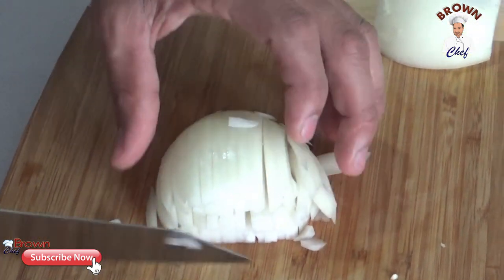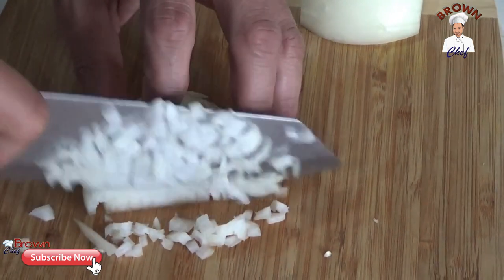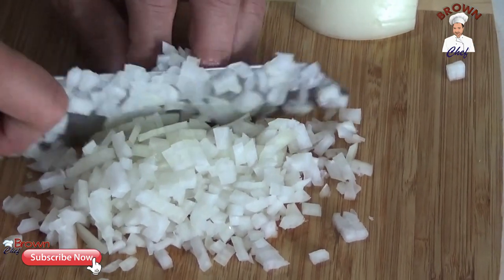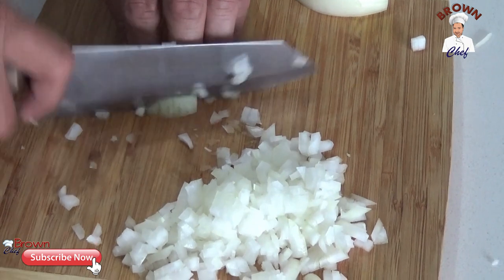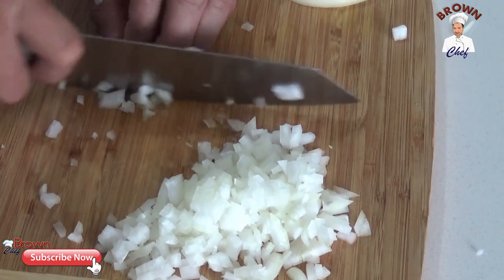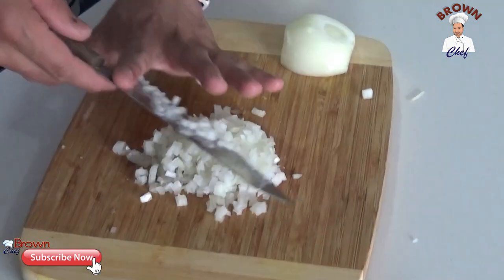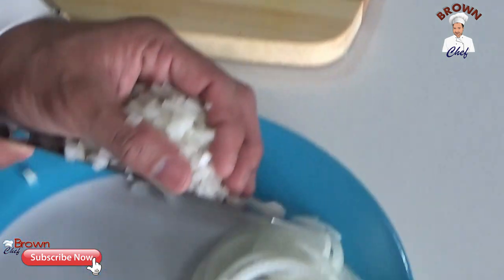I cut into three layers from that side, then cut the onion really finely. When you come to the end, just slice it and cut across. And that's how you cut the onion into small, really fine dices.